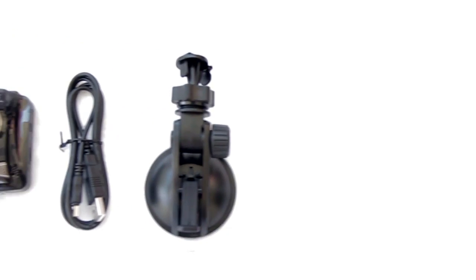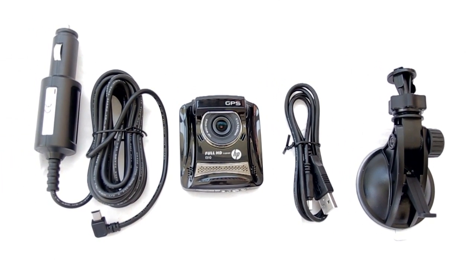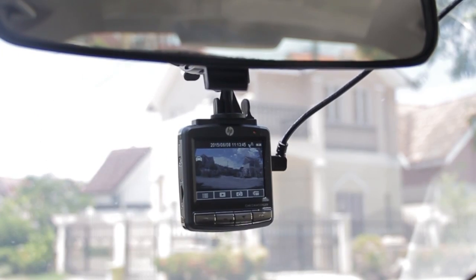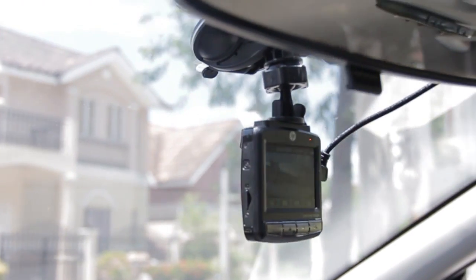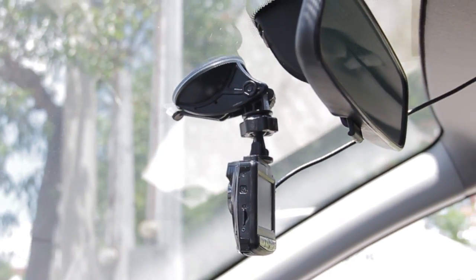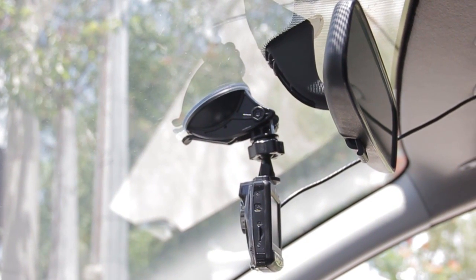The package includes a USB cable for charging and transferring files to the computer, a suction cup for mounting the F310, and a power cable that connects to the outlet of the car. One thing we noticed with its general form factor is that it's a bit bulky and is quite noticeable for people inside and sometimes even outside the car. Although it's not much of a big deal to some, we still think that it would have more appeal if they made it somewhat sleek and unobtrusive.